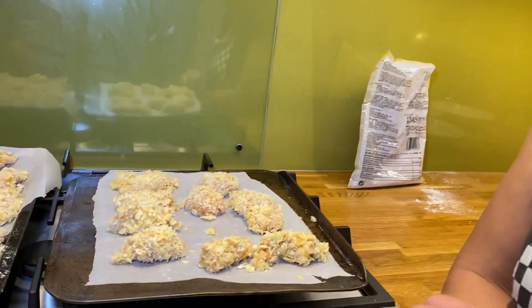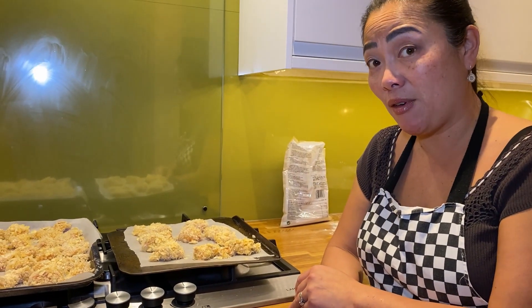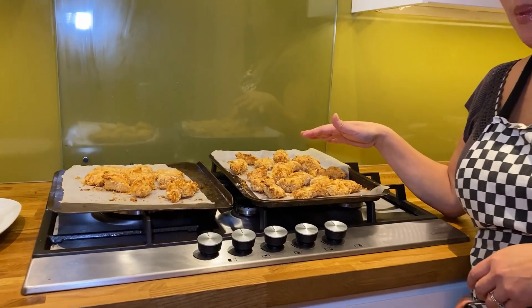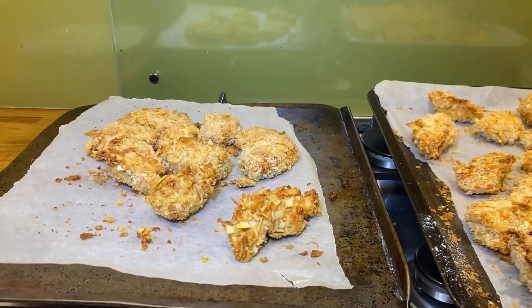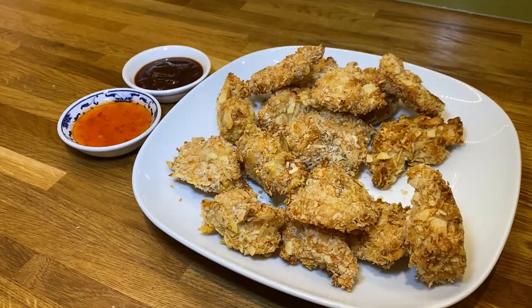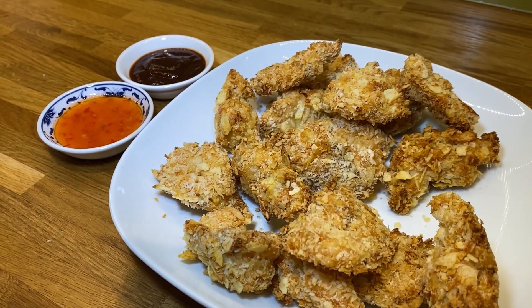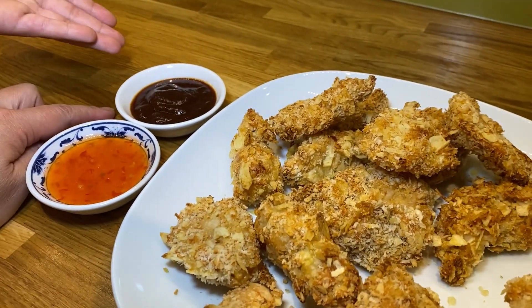Now they're all coated, we're going to put them in the hot oven for 30 minutes, turning halfway. The oven needs to be at 180 degrees centigrade, 300 degrees Fahrenheit, gas mark four. Turn them after 15 minutes. Once they've been in the oven for 30 minutes, let them cool for a minute — otherwise they're going to burn your mouth. You can serve these crunchy delights with either some sweet chili sauce or some barbecue sauce.